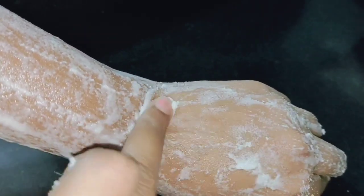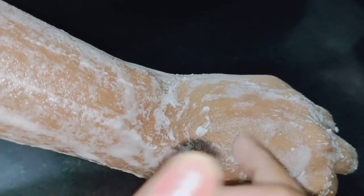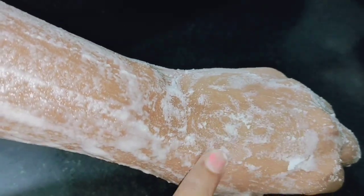We will let it dry a little. Once we do this, we will wait for the dry. This takes about 3-4 minutes, then it is dry.